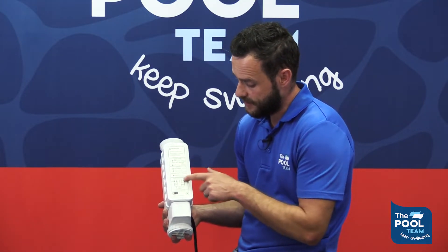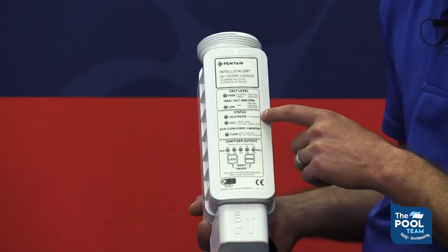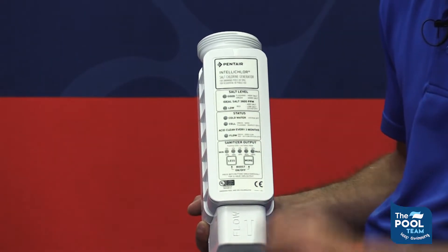If we go to the status section, you would find the cold water cutoff switch. The cold water cutoff switch will be solid red, meaning the chlorinator is off. The reason for that is the water is below 11 degrees Celsius, and the unit is switching itself off to protect itself. A lot of the bacteria in the water does not grow below 11 degrees Celsius.